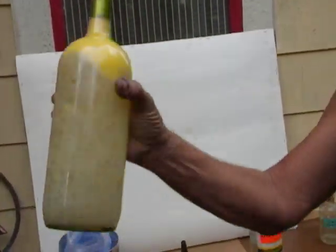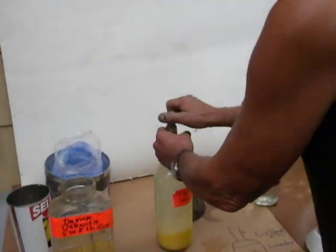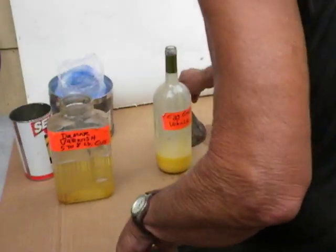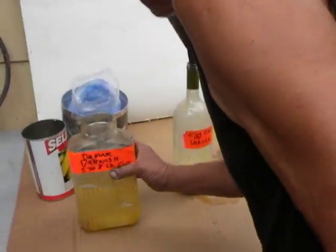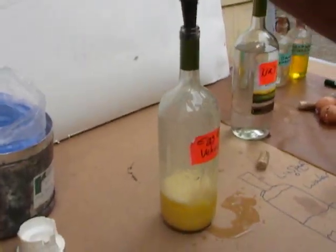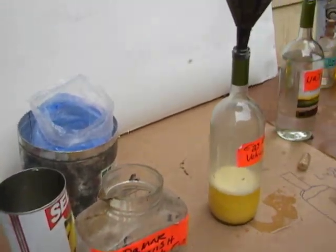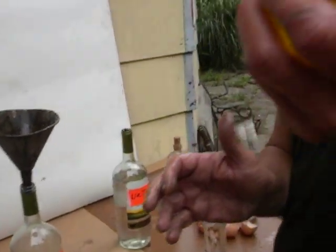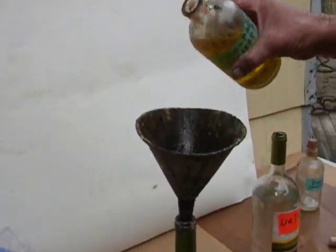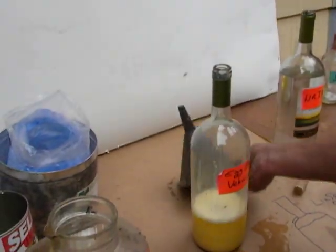Now we've mixed the oil with the water. Now the Damar varnish. What I like to do — Swedish cold-pressed linseed oil. Why Swedish? Because it's absolutely beautiful. Let's emulsify it.